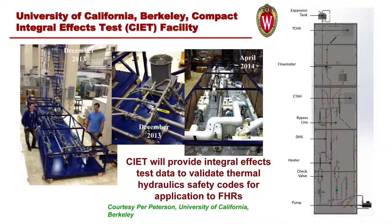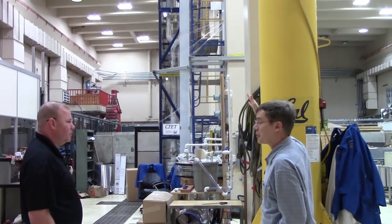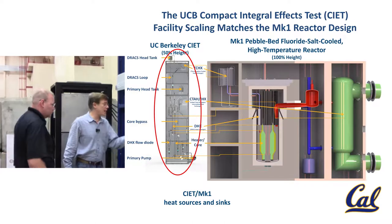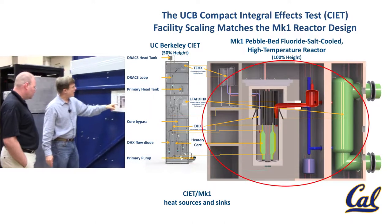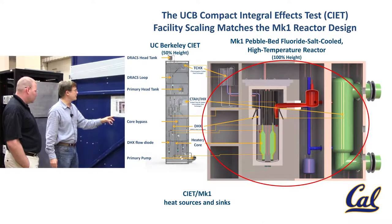This compact integral effects test oil loop that we've developed is a 50% height scaled replica for a fluoride salt cooled high temperature reactor loop. The scaling between the SEAT facility here on the left and the Mark 1 PBFHR design that we've developed can be seen here.